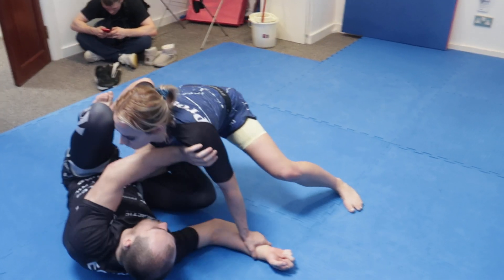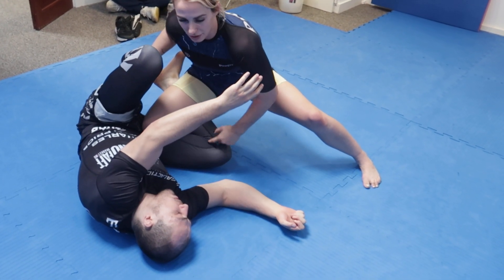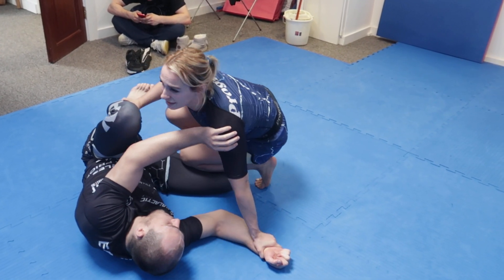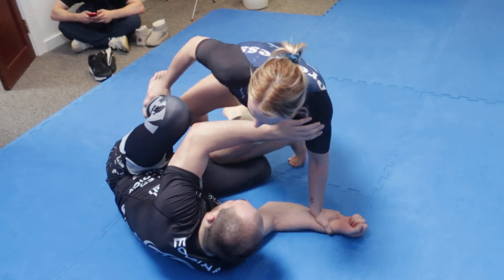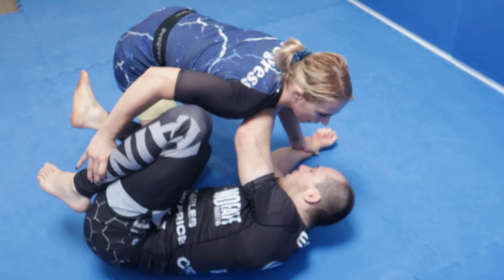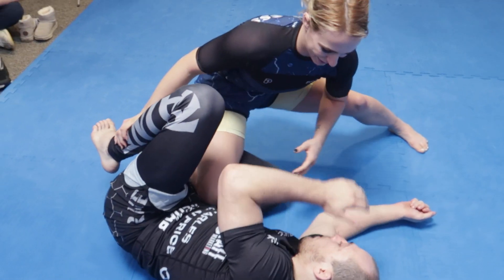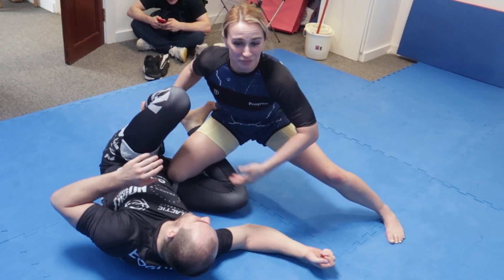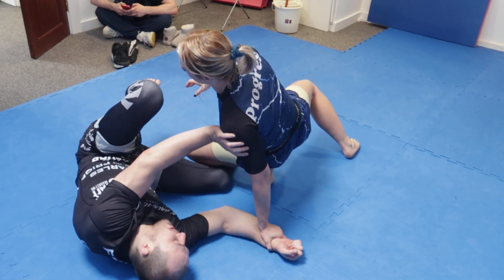I'm keeping my weight base over that top shoulder. Now I'm going to take this back leg to pin the hook out. I put the weight onto the near side knee, pinch heavy, and as I do this, I take a big back step out. The reason I do the back step out is that if I clear the hook and go immediately for the knee cut, most people will put it right back in and curl it around my hip. So when I clear this, I take a back step to make sure I fully clear the hook.